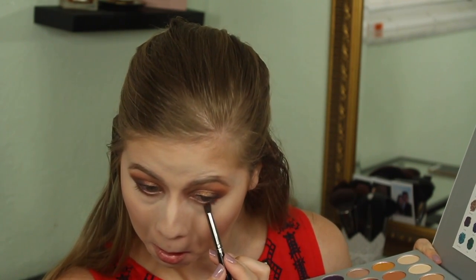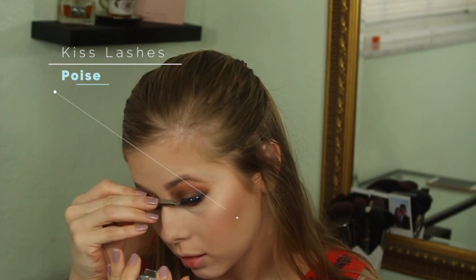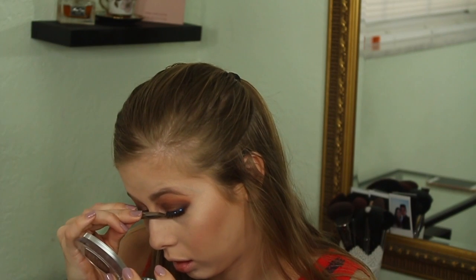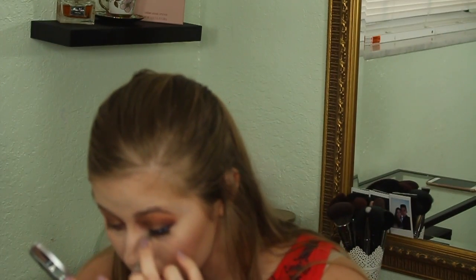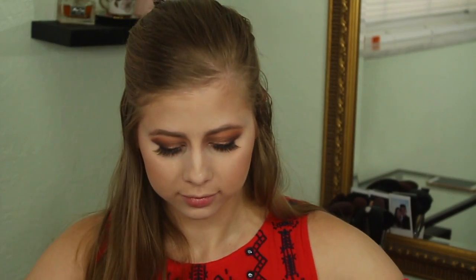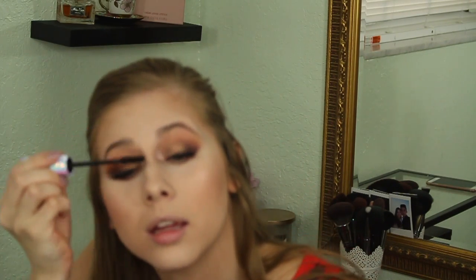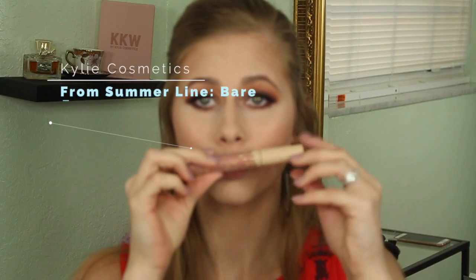I'm lining my lash line because I'm going to put falsies on and I want it to look as natural as possible. I took the shade 'chip' and then 'soda pop' to deepen it up, applying that on my lower lash line. Now I'm using Kiss lashes in 'Posy' — I love Kiss lashes, they're affordable and super comfortable. Now I'm applying Tarte mascara on my upper and lower lashes to blend them in so my lower lash line doesn't look bare.